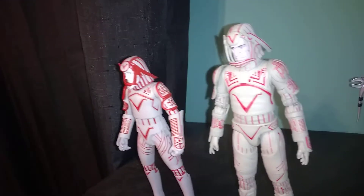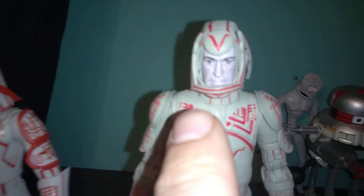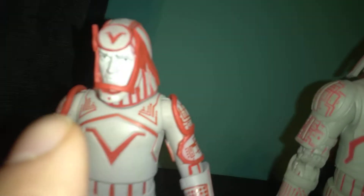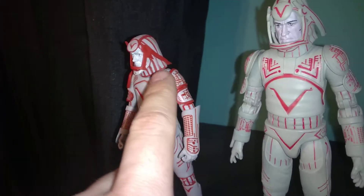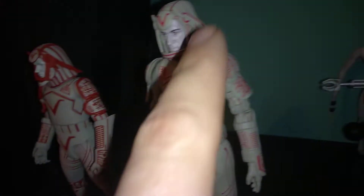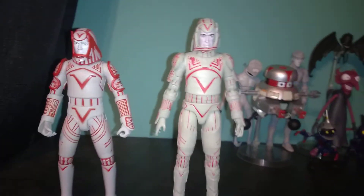I'm actually really torn on which one I like more because this face sculpt is amazing. The paint applications — I like the larger amount of red all over this figure as opposed to this one. Other than that, they're both really great figures.